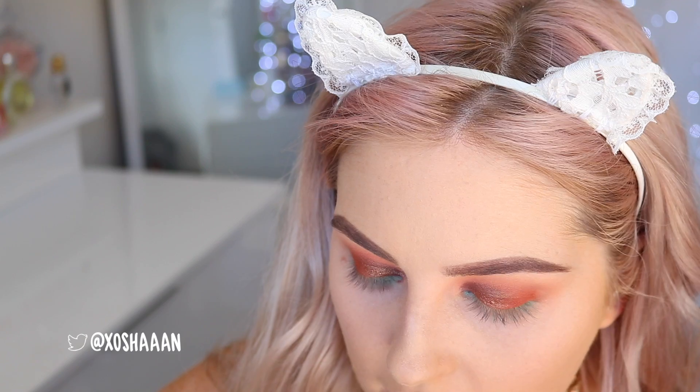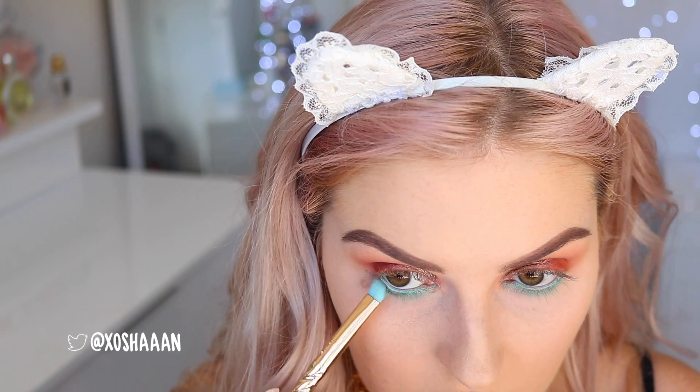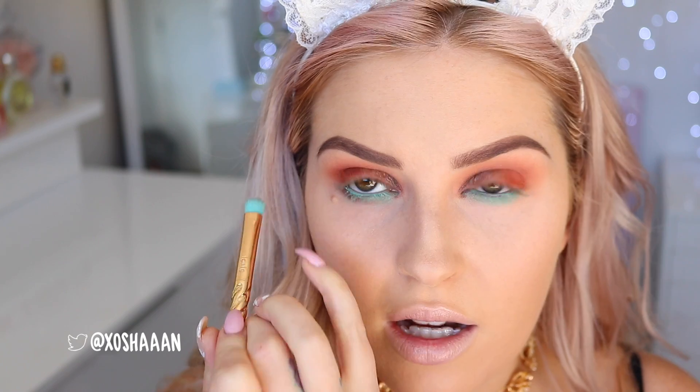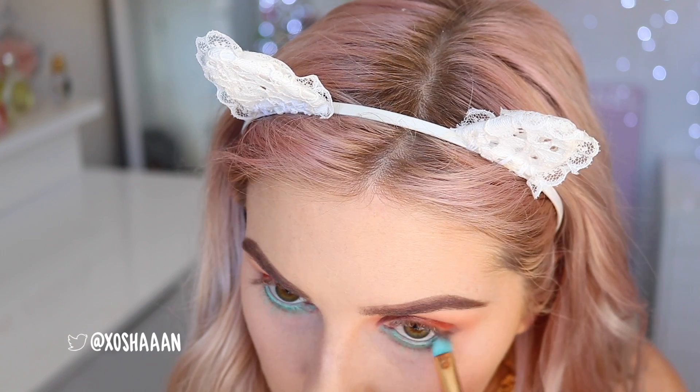I've just cleaned this brush with some brush cleaner. I'm taking that Joy Chrome color once again and running it on the outer corner on top of that mint base, then bringing it underneath the mint color. I feel like that makes it look way more minty.